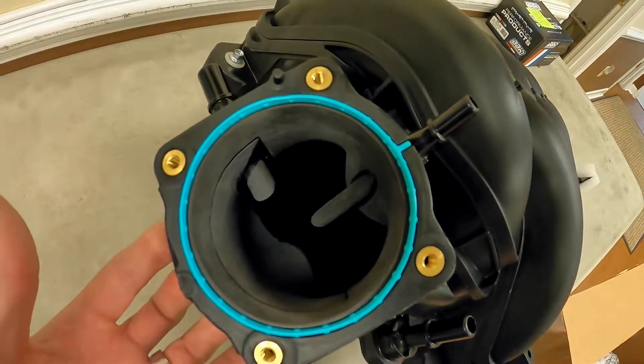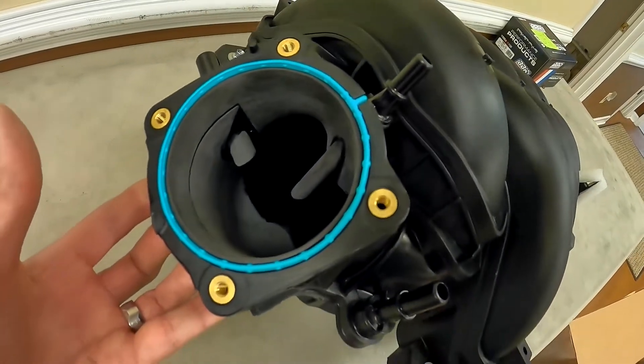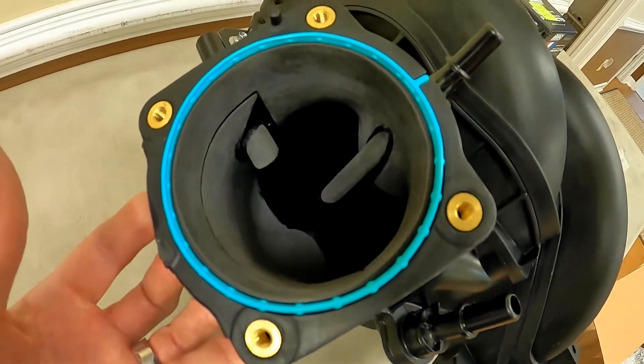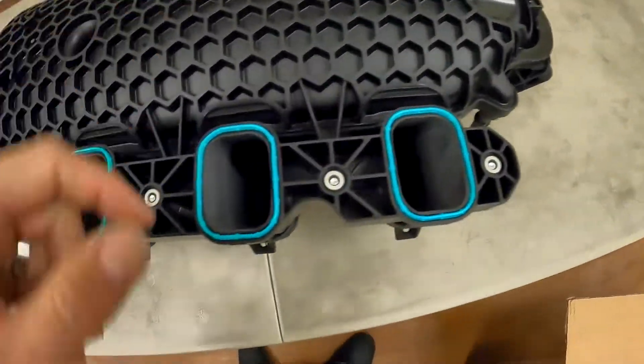What size did you say the factory throttle body is? About 80 and a half millimeters? And then it went out to 85 millimeters. So this thing has been cut out a little bit to handle an 85 millimeter map, which should help quite a bit — if we flip it over here and check it out.